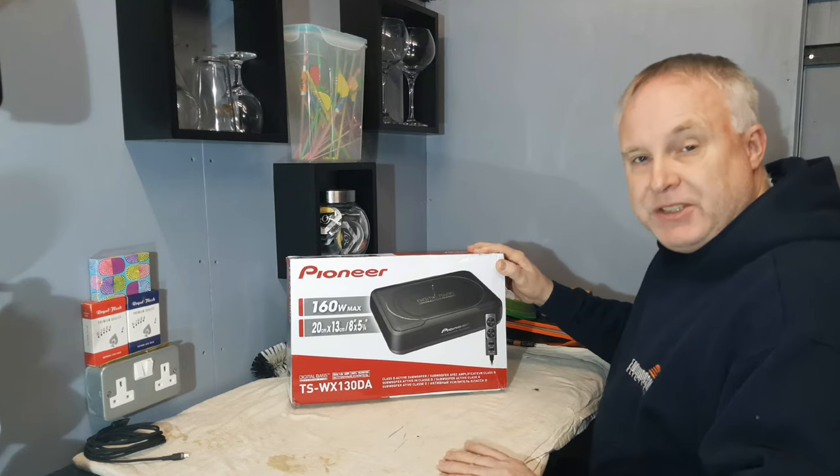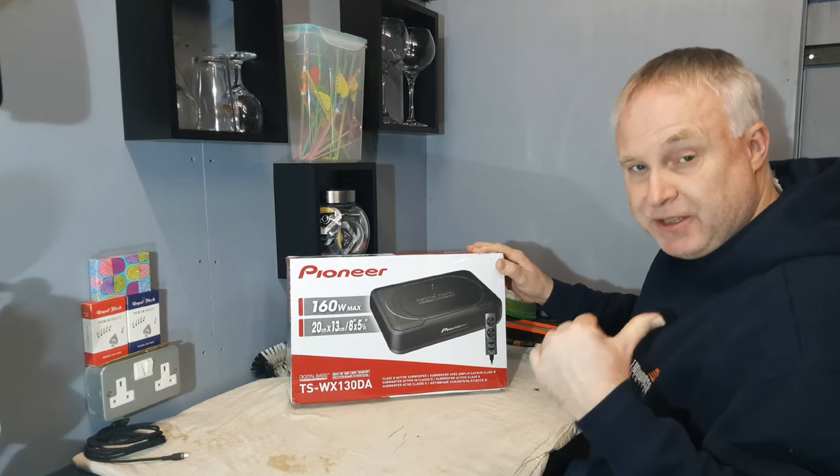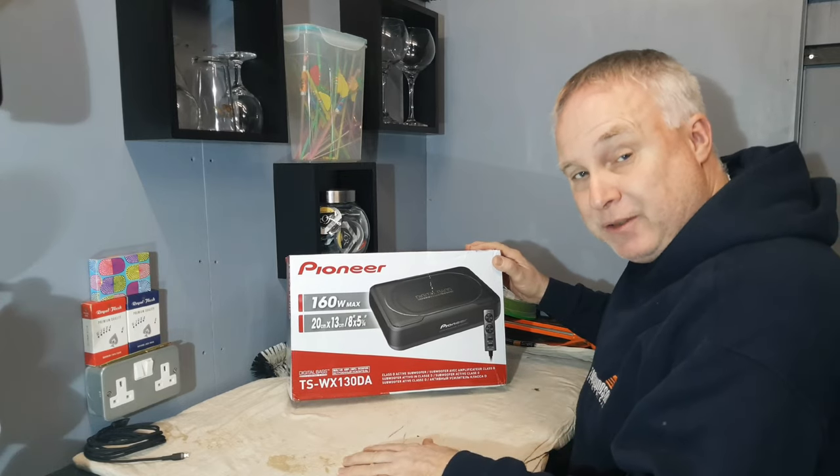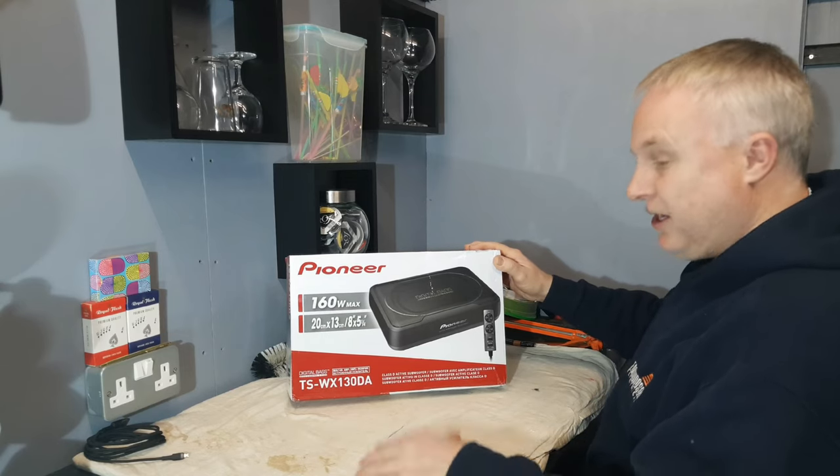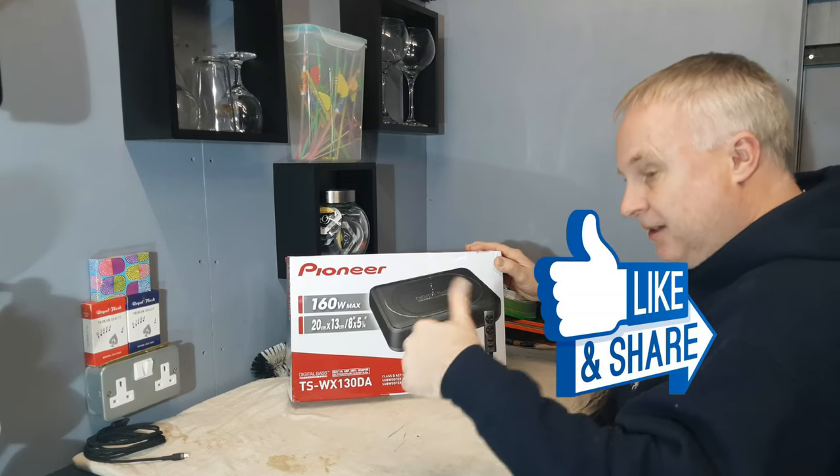Welcome back. If this is your first time at my channel consider subscribing. There's a subscribe button in the bottom right-hand corner of the screen, and if you're getting value from this video don't forget to give it a like down by the title.